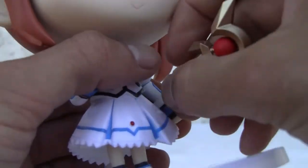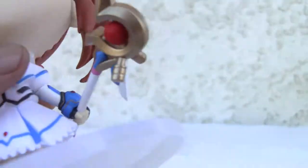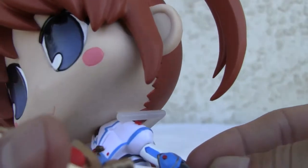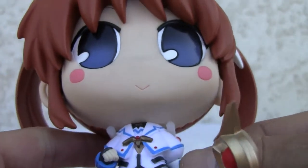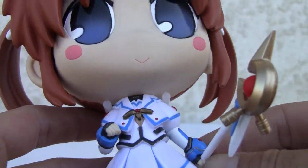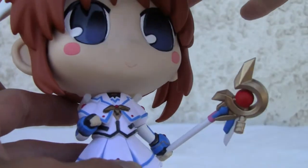It just goes in here. Has a little thing on the fist over here and you have to remove the little holster, then just slide it back in. So that's pretty much how you do it. You can get a little bit of poses, I guess.